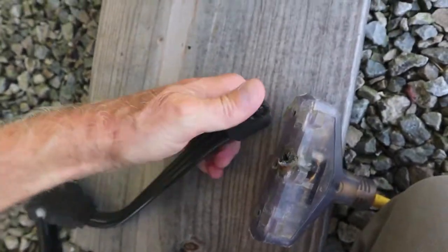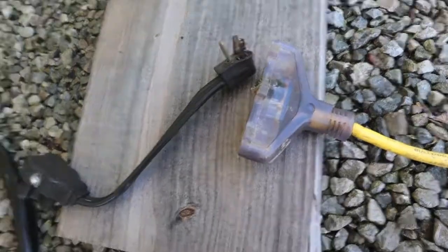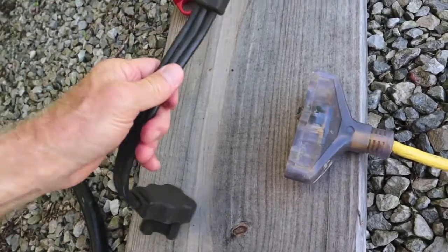So if you are going to run your AC on 110 volt with a 15 amp cord, you need to really pay a lot of attention — feel it, see what's going on.